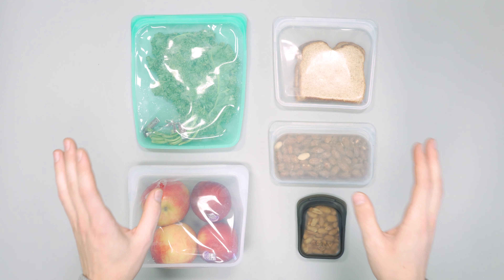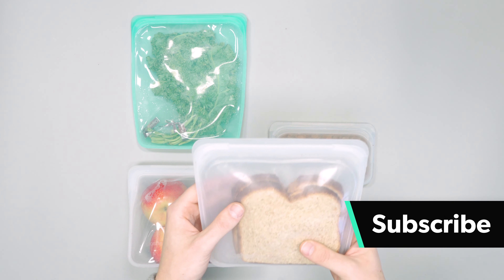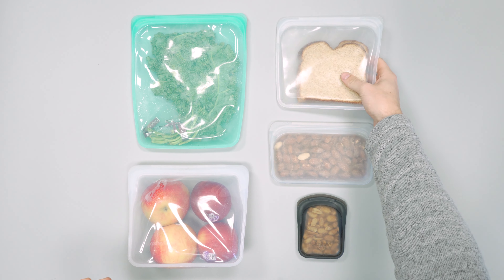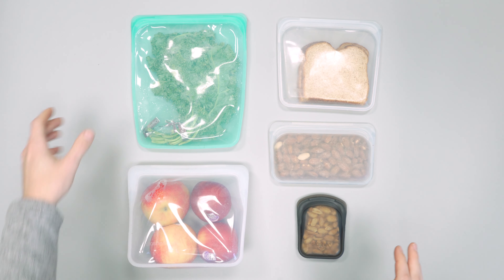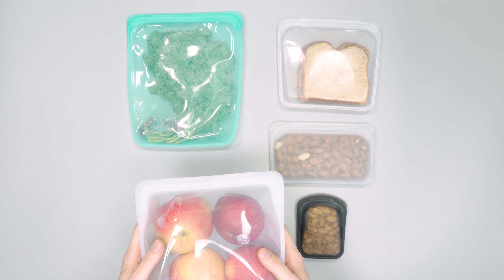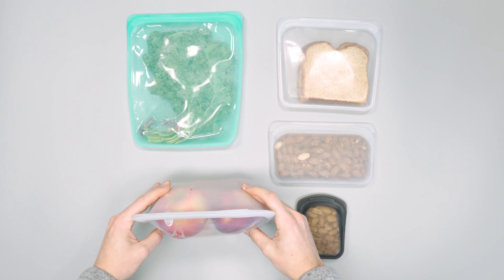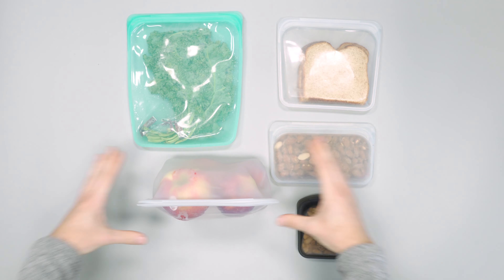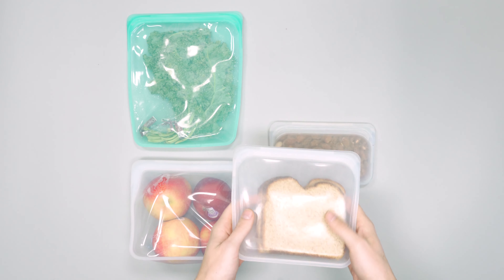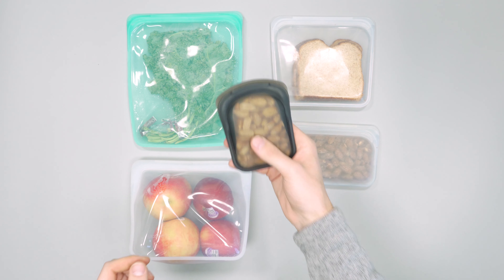They're just silicone reusable bags, great to replace Ziploc bags so you're not throwing one away every day. They come in these sizes: the half gallon, the stand-up — which can stand on its own and has a bit more 3D depth — the sandwich, the snack size, and the pocket size.